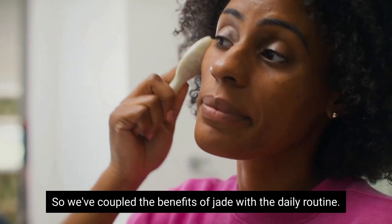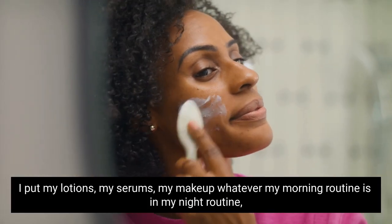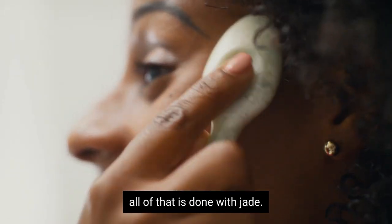We've coupled the benefits of jade with the daily routine. I apply my lotions, my serums, my makeup — whatever my morning and night routine is — all of that is done with jade.